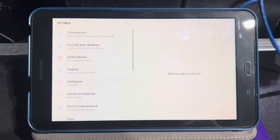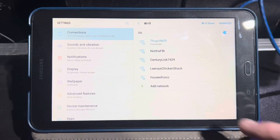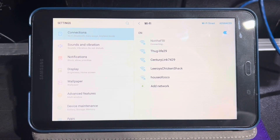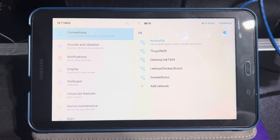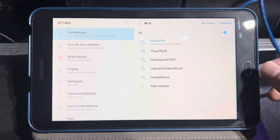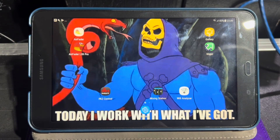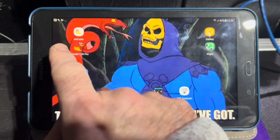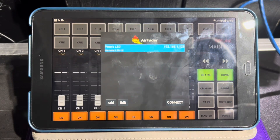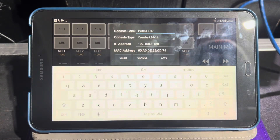Let's double-check our connections. I'm gonna go to connections — we're going to choose the right one, not the FBI network. It's gonna tell us there's no internet connection and that's fine — we don't need internet, we need to talk to a mixing board. So we're gonna go over here to LS9 Pro and open it up.